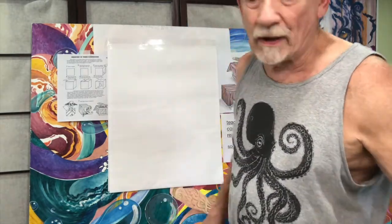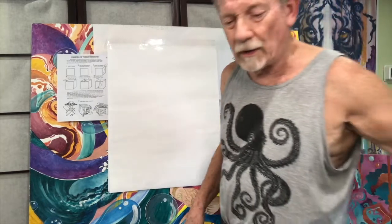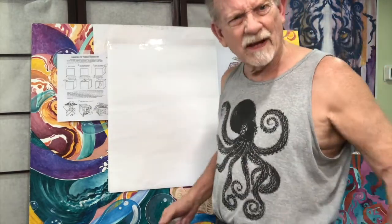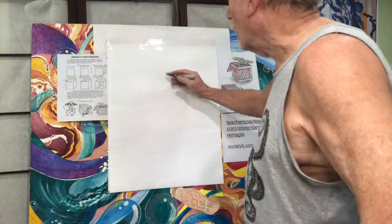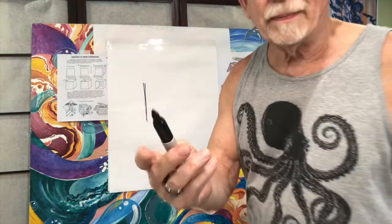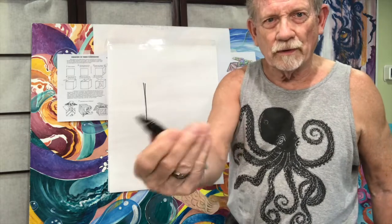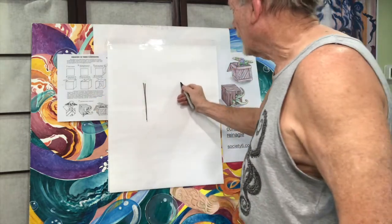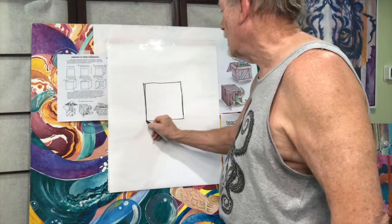I probably should do this in marker so you can see it better. Here we go — I just realized I have my octopus tank top on; I should have saved that for a marine life project. So I'm gonna do the square like this, and notice I'm holding my pen kind of loosely as I work — not gripping tight like when you're printing, because drawings become very tight that way.